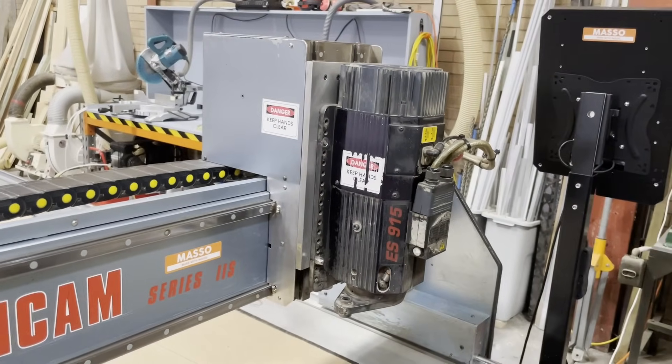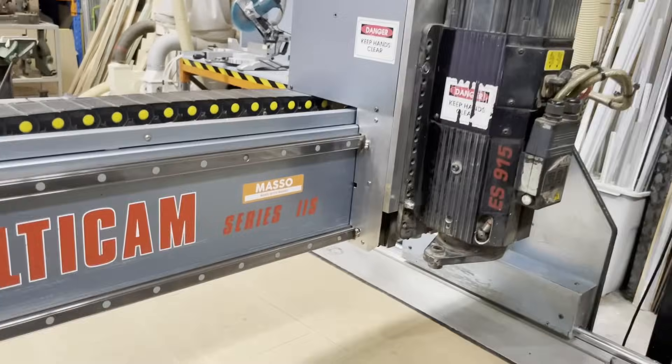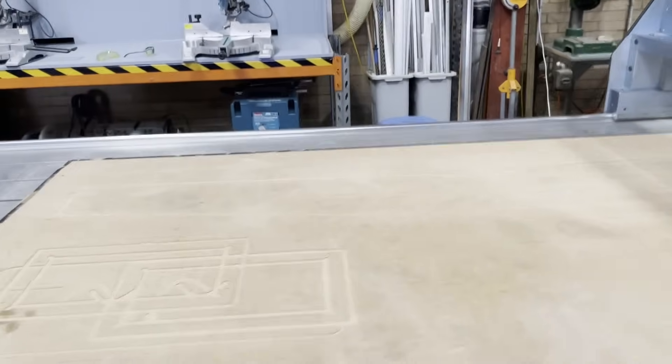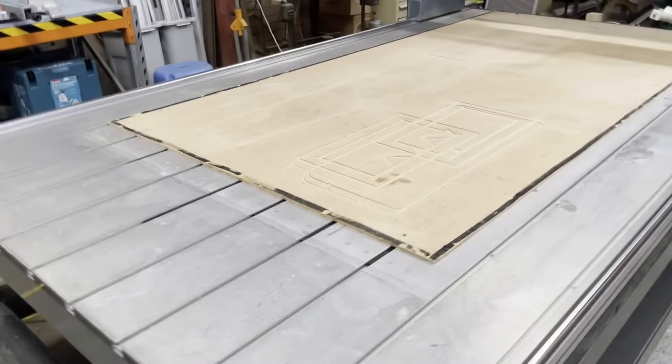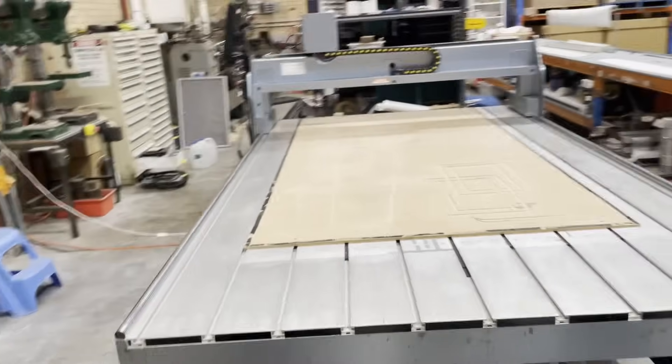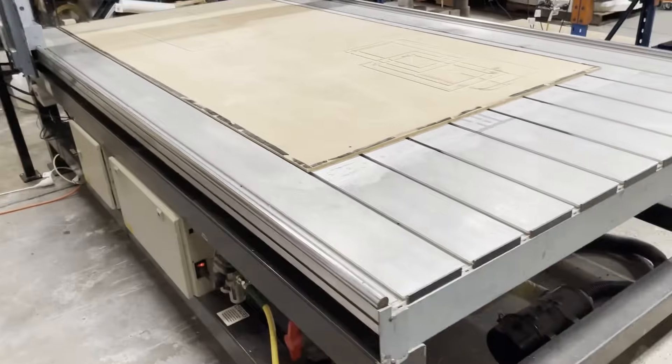The router has a three-phase 3.8 kilowatt spindle with a maximum speed of about 24,000 RPM. The bed size accommodates stock up to about 2.6 by 1.2 meters with a maximum thickness of about 250 millimeters.